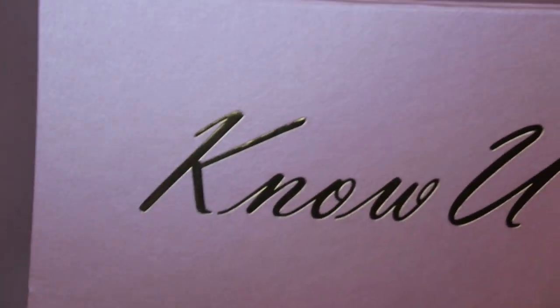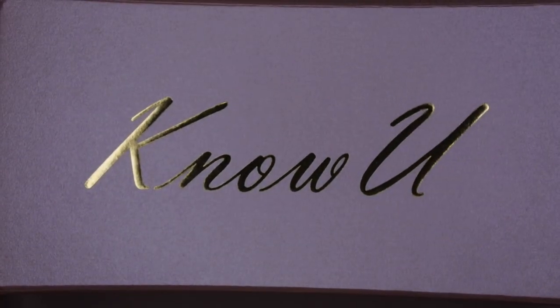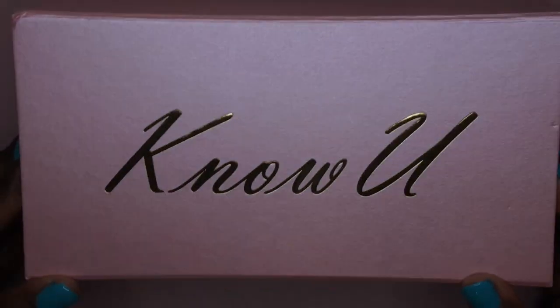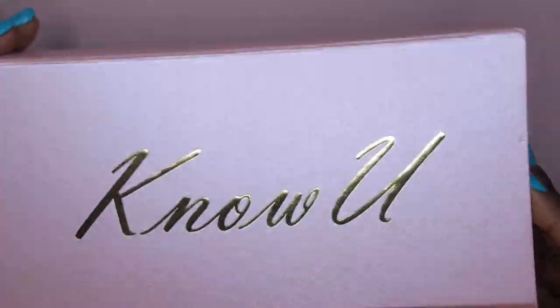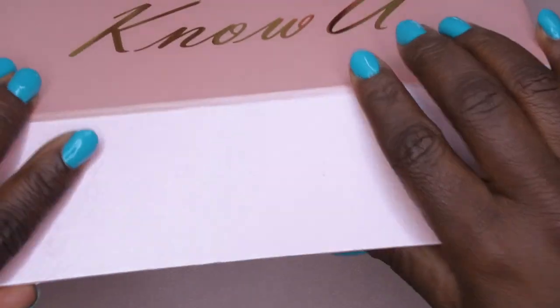Without further ado, let me unbox it! It did come in this lovely package here. This is a brand that I was eyeballing on Amazon — they do make a lot of silicone practice hands. I'm really loving the box. I'm going to be repurposing this box for something else.